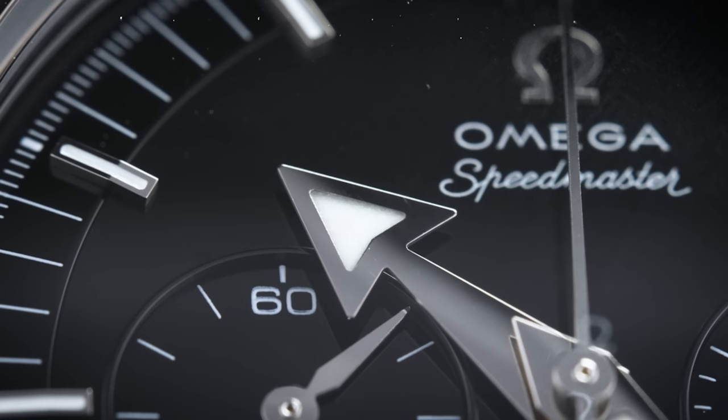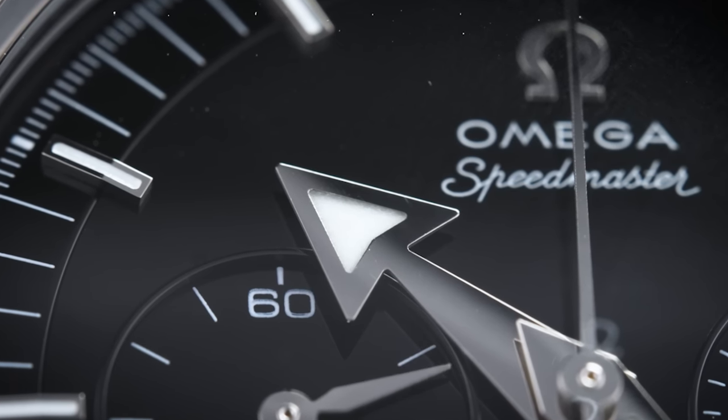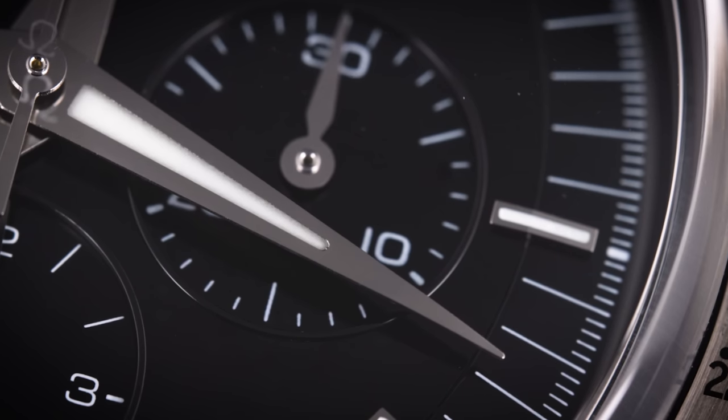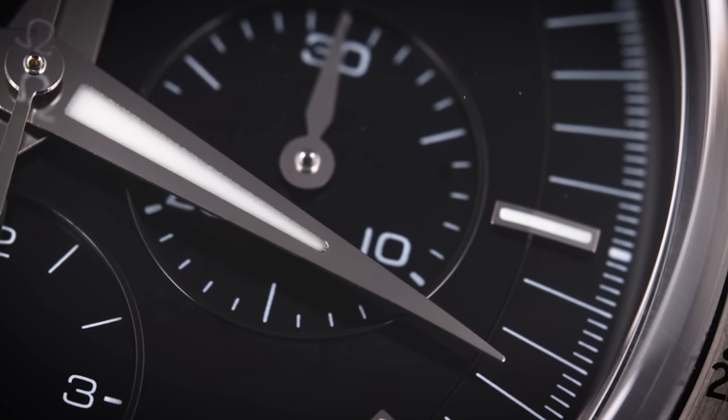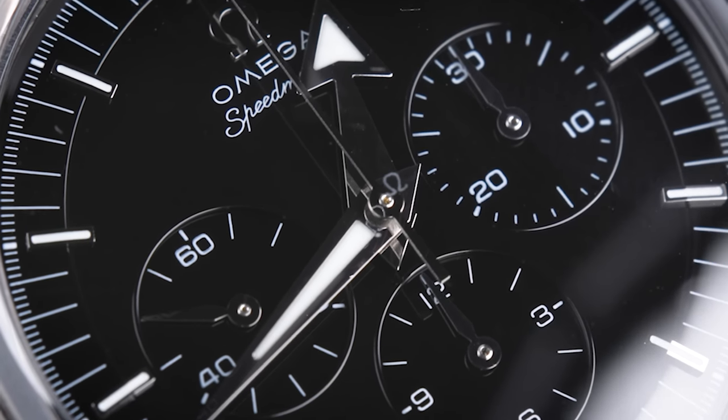The applied logo and the hands are also made of 18-karat white gold — not Canopus Gold, because Canopus Gold contains platinum, which is very difficult to polish. So Omega used 18-karat white gold with a PVD treatment in Canopus Gold to match the color of the rest of the watch.